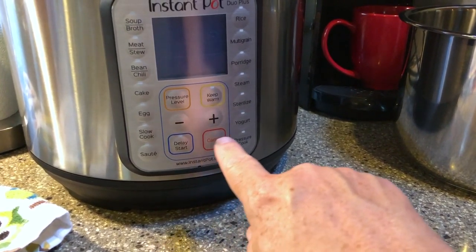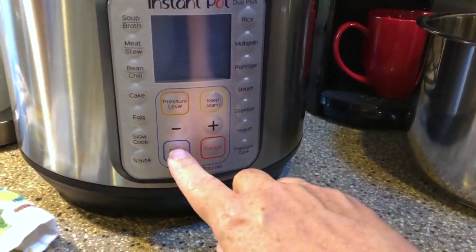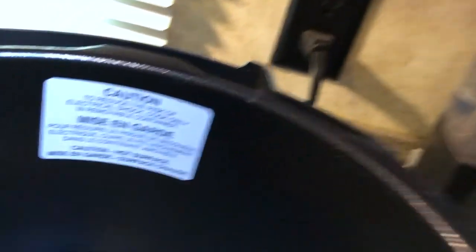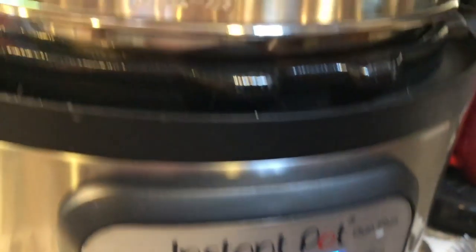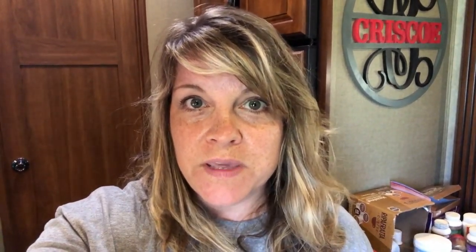I'm going to start my Instant Pot for the first time. Hit the button. Why isn't it coming on? Why isn't it coming on? There we go. Let's add some bacon.